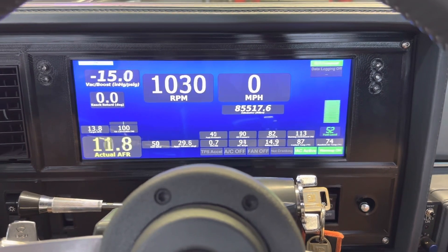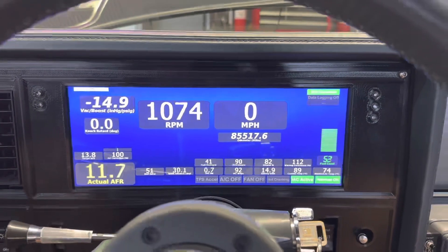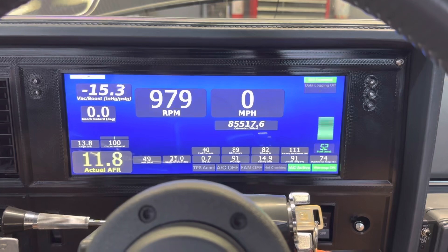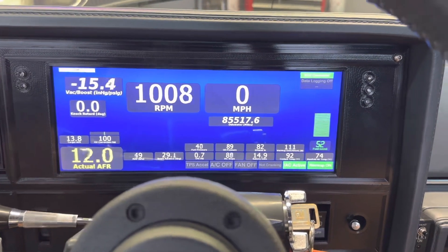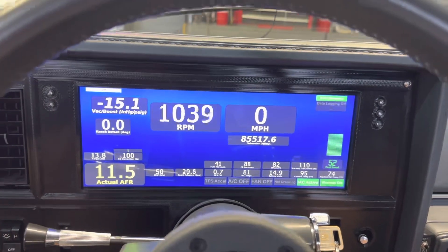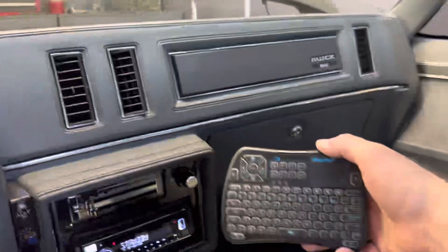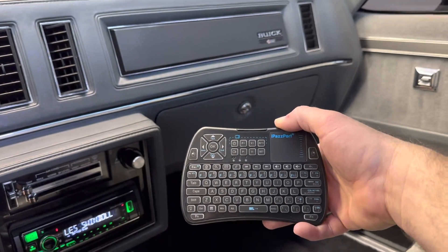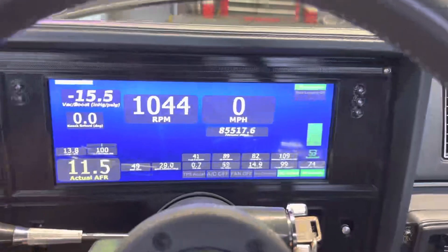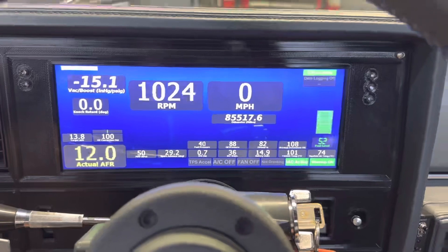You can start your ECU data logging literally by touching the dash right here. It's got a lot of neat stuff — you never really have to have your laptop with you in the car. This dash data logs straight from the ECU. You can enter the fuel tables. Basically anything you can do with your laptop, you can do with this dash. I have a mini keyboard that is synced to this dash via Bluetooth, and it has a mouse built into it and allows you to navigate through all the functionality of the dash.